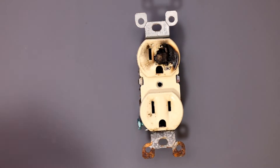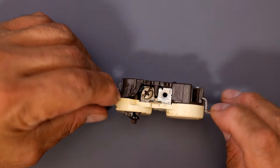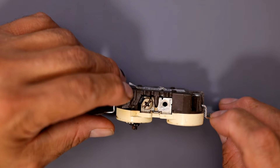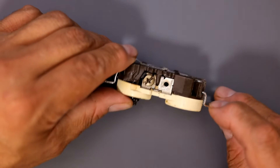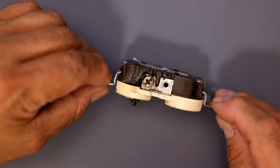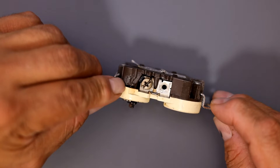This is unfortunately a rather common problem we see here. It got so hot from sparking, which usually indicates a poor connection through corrosion, looseness, or something else — overheating, pulling too much current. The device is probably rated at 15 amps but might be pulling close to that limit, and age plays a factor too.